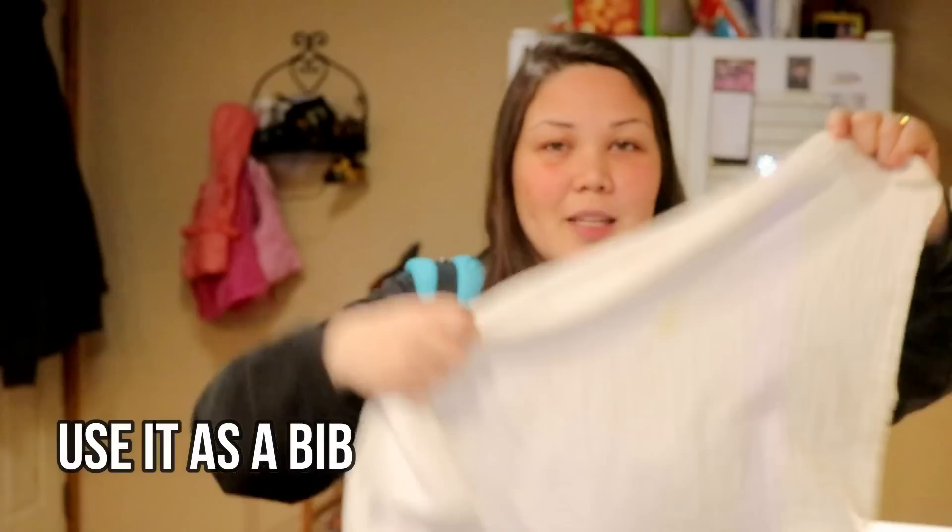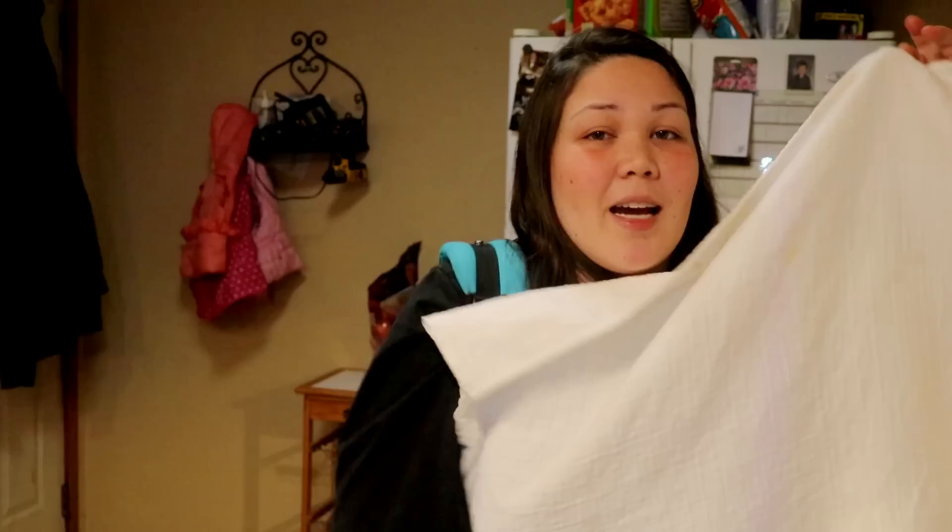Flats are absorbent so they work great as changing pads - just fold into a rectangle or square and put it under baby. It's great on the go if you don't want to put your baby on a nasty change table, or at home on the floor, couch, or bed. You can also use a flat as a blanket or swaddle depending on your baby's size. I've used them as bath towels after my daughter got out of the bath. You can even make them into a bib - grab the diagonal ends to make a triangle and tie it around.